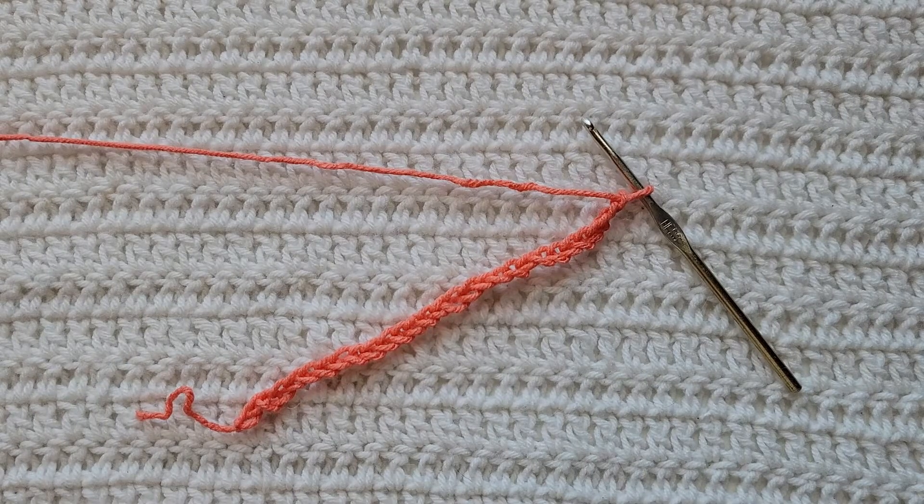Hey guys, welcome to my video! For today's tutorial I will be teaching you how to make the lace granny stitch. To begin, all you're gonna need is some yarn and a crochet hook. For this tutorial you will need to know how to make chains, how to make the single crochet stitch, and the double crochet stitch. I have videos on all of those and I will have them listed down below.